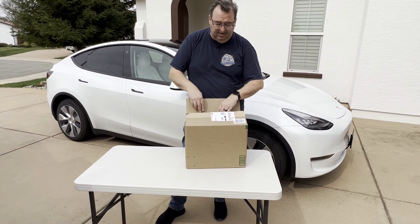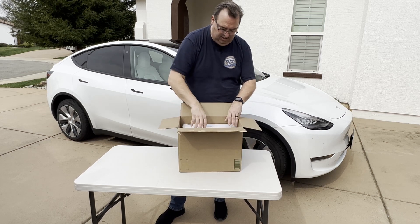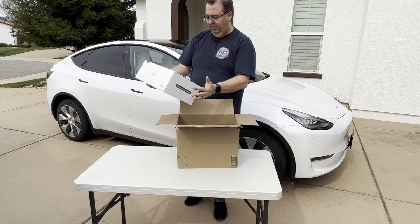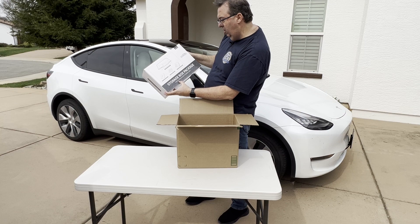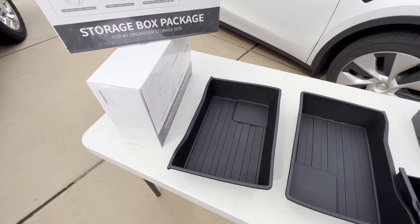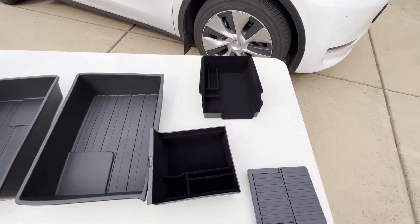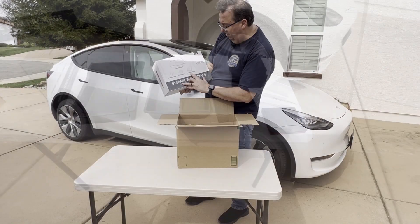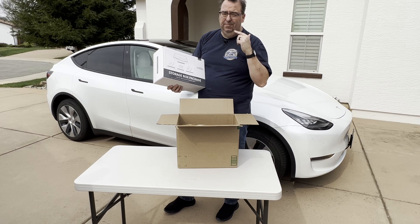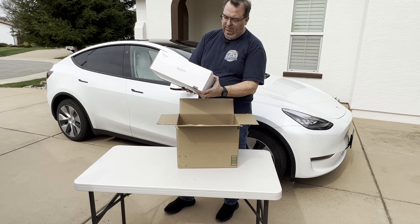Let's get into the box and see what we have. It says EVMods on the inside. This is a storage box package for Model Y - the organizer storage box. It looks like it has two under seat storage boxes, a rear center console storage box, an armrest hidden storage box, and a front center console storage box. I do have the older Model Y center console, so we'll see if this is for the new or old.